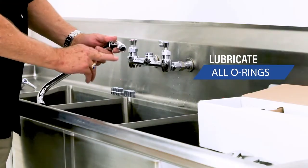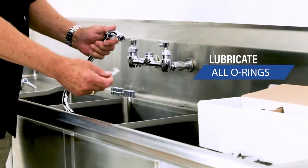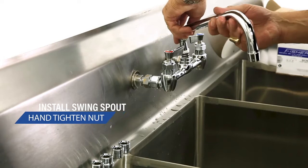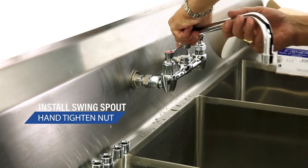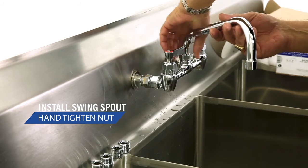Remember, we always put the lubrication on any O-rings. Failing to do that will cause the O-rings to roll, and the spout won't swivel back and forth.